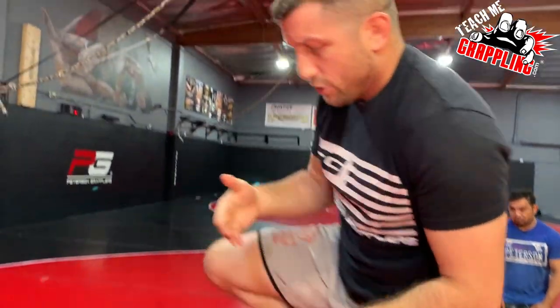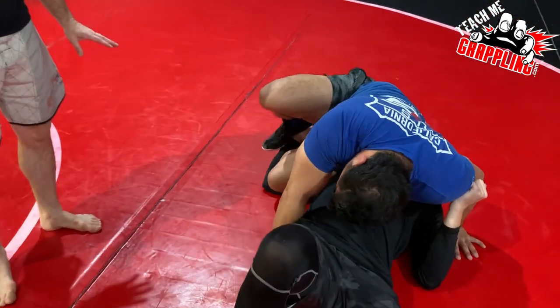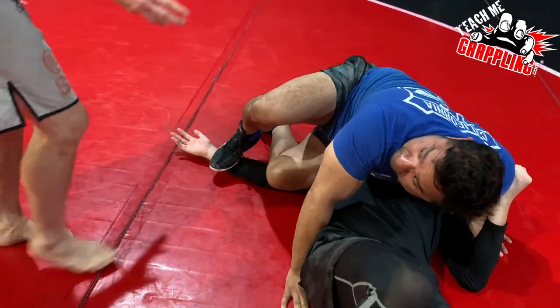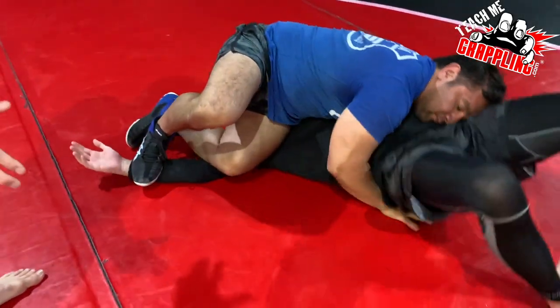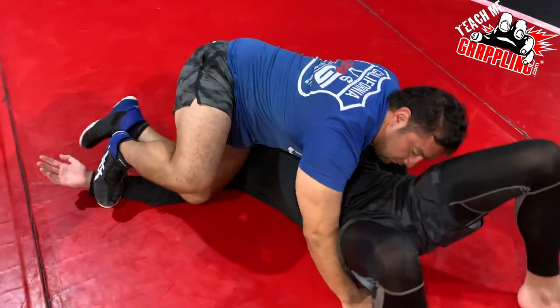Do that drill — just cross knee, staple that arm. One, two, three. And cross. See your balance — your balance is good. Try to move around; you can't go anywhere. Now work on stapling that arm. Get it back to a normal, natural staple.